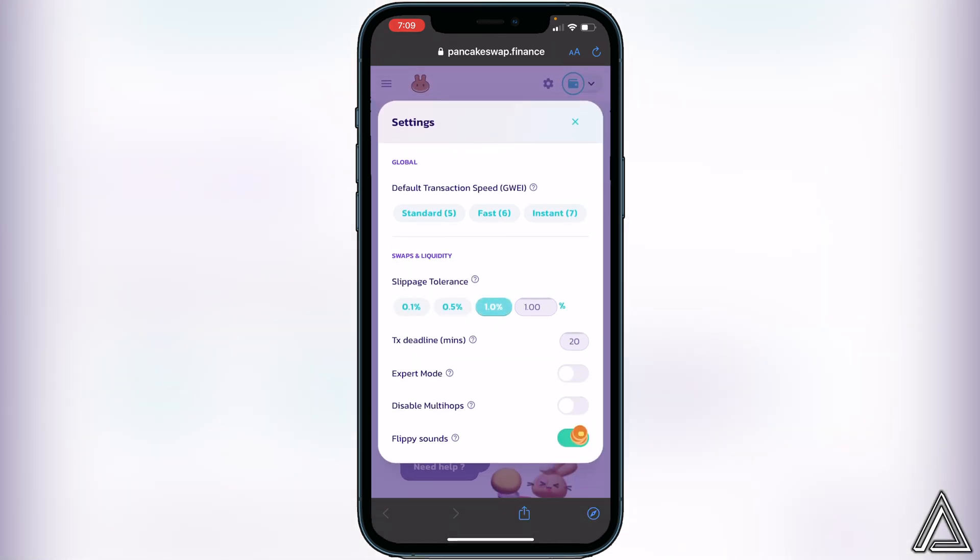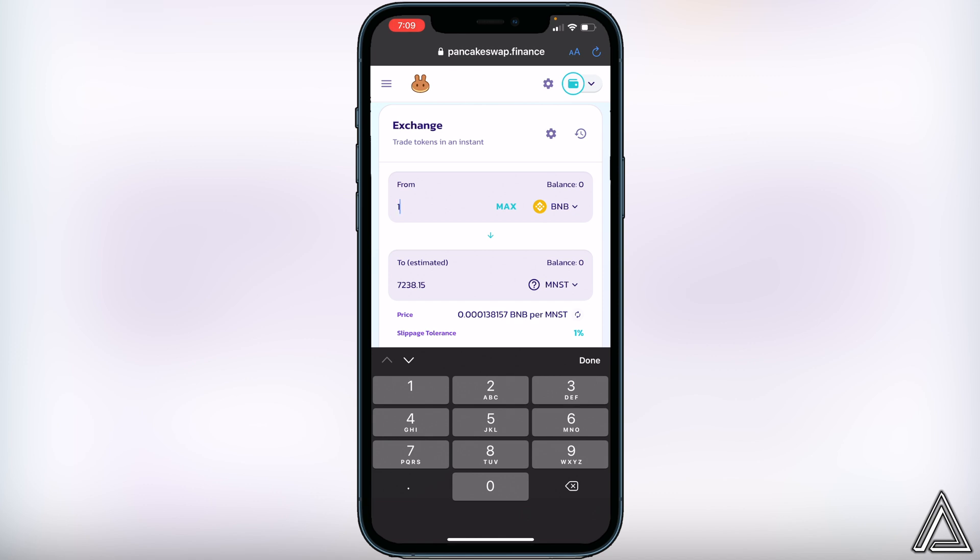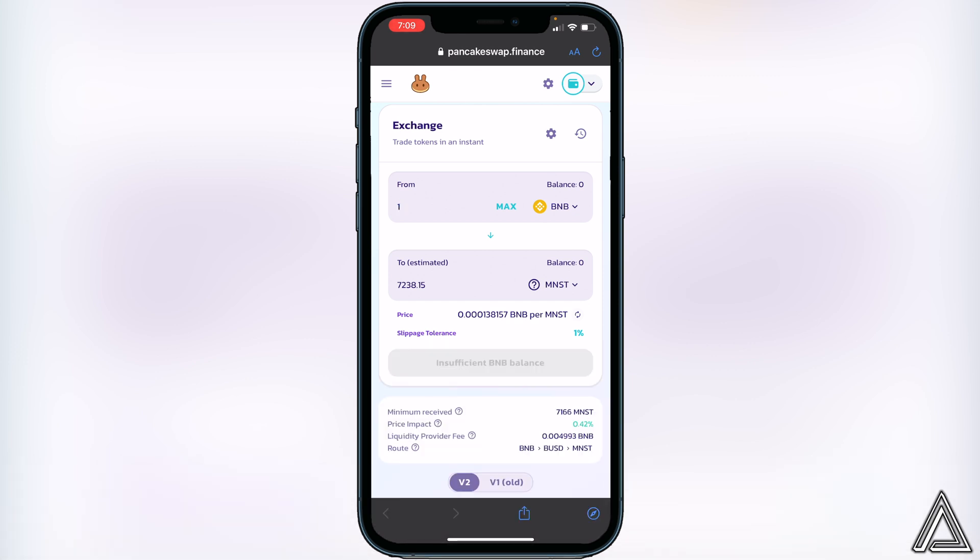Close out of settings and then decide how much BNB you want to swap into the Moon Starter token. For example, if you want to do one BNB, enter that amount and it will show you the estimated amount you'll receive in exchange. Once you're ready, click the Swap button. You'll see a breakdown of your transaction including fees, and if you're happy with that, click Swap one more time.